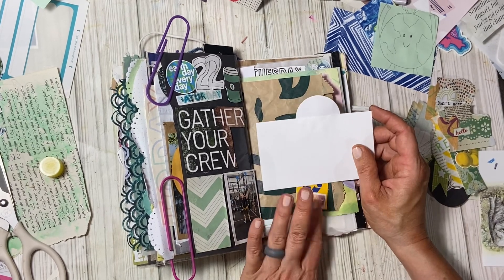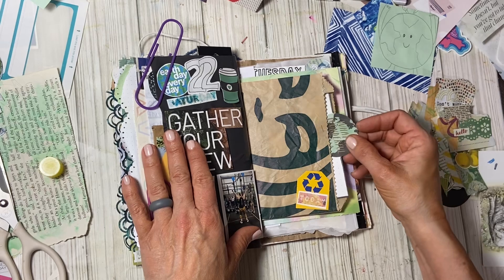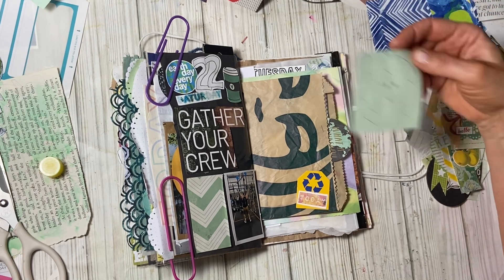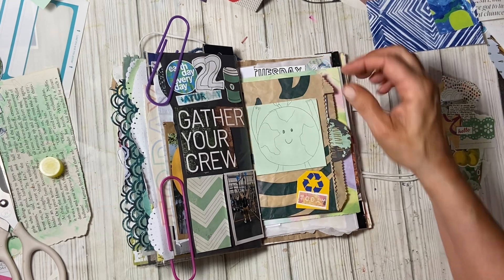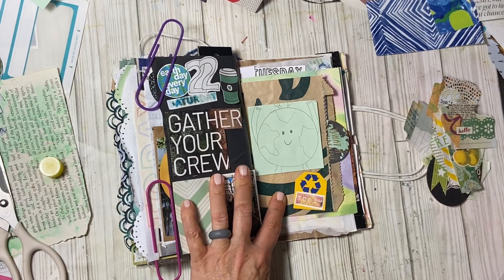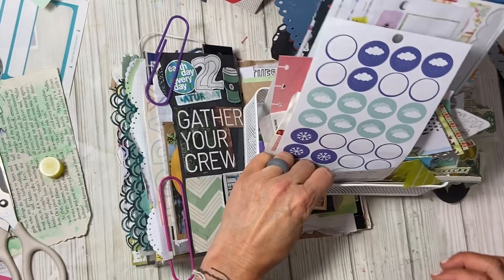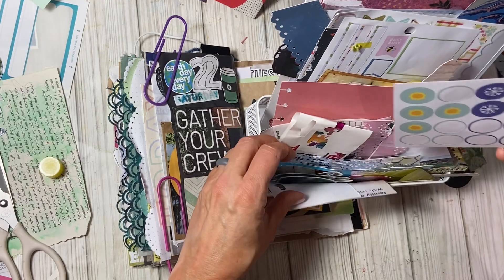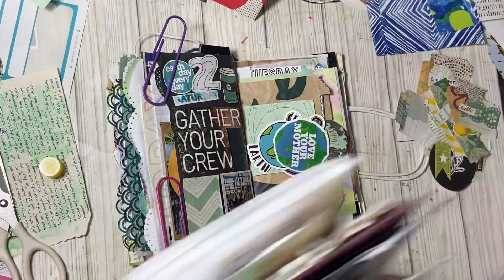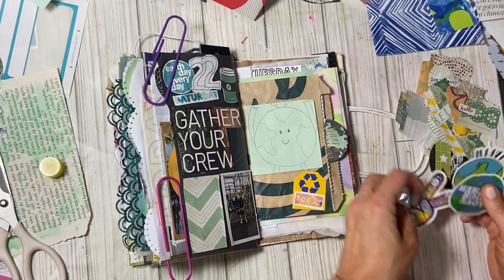We could make another journaling card about Rue. I kind of like the Starbucks but I'm not too sure we need it. I really like this little picture — this is my artwork, but like, I copied it off of something a long time ago. We had some other earth stickers, didn't we? Here's our April bucket and I feel like they should be kind of in the front. Maybe we could do something like that. We could make another journaling card about Rue and we're ending up covering this whole bag, which is completely fine.